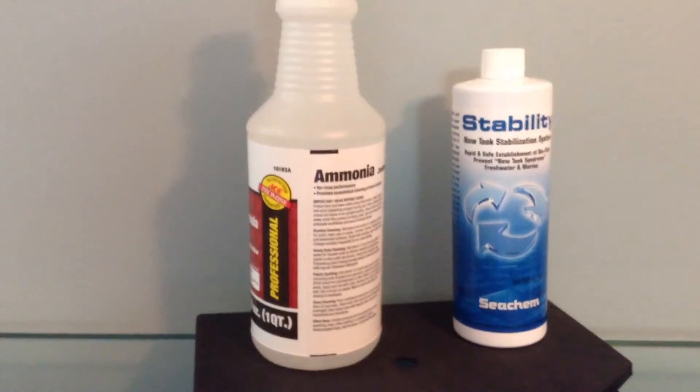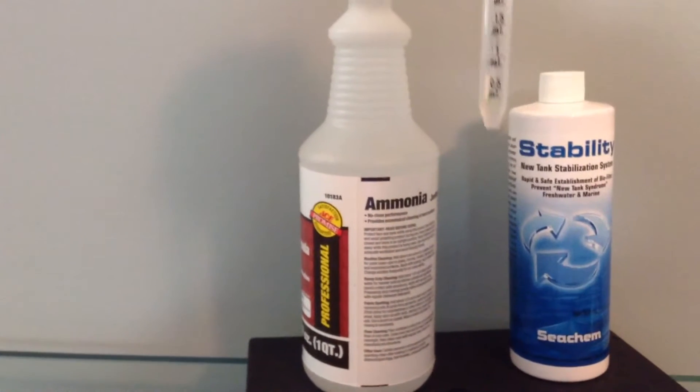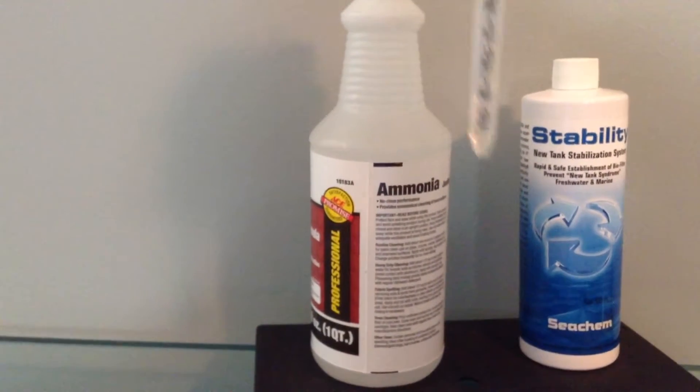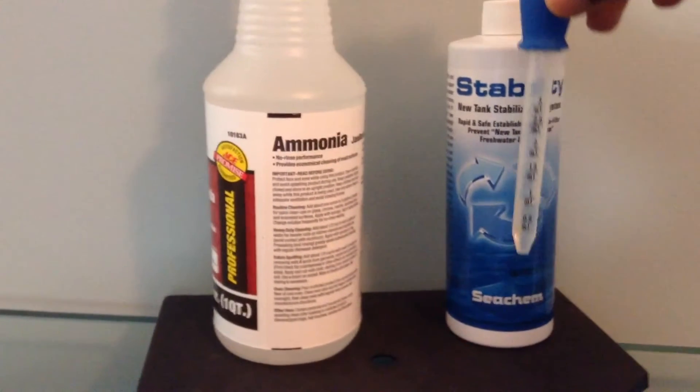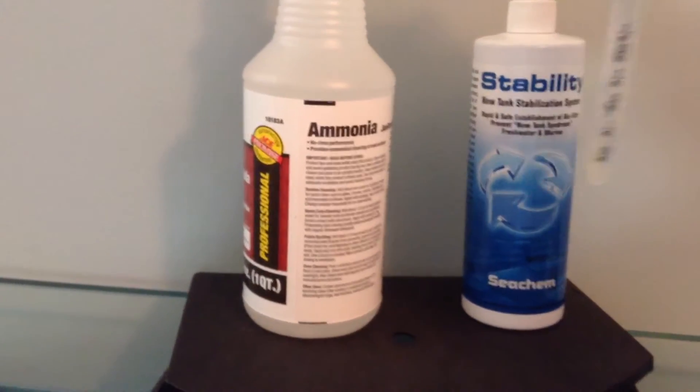I'm in no rush — patience is the name of the game here. I've already filled up the dropper and, if you can see, it's filled up slightly below one milliliter. I'm just going to put that into the water. Right now there's about 50 gallons of water in the tank.